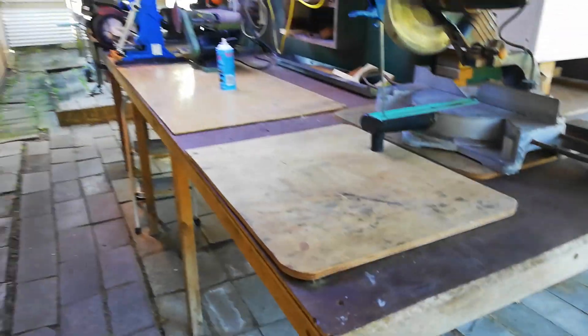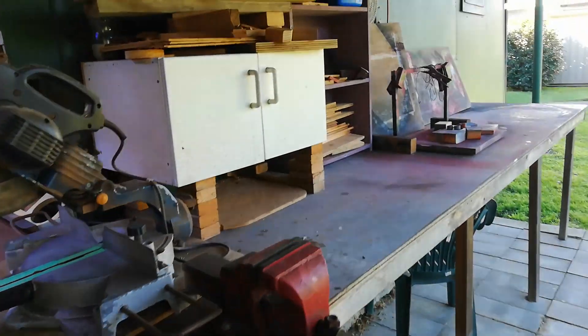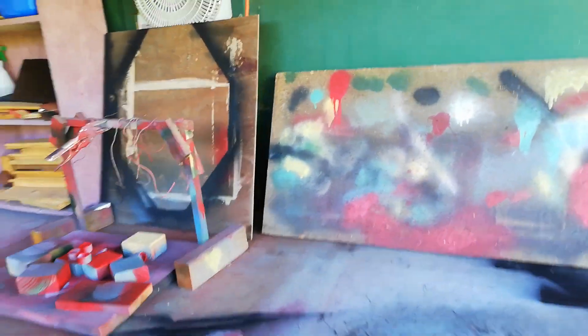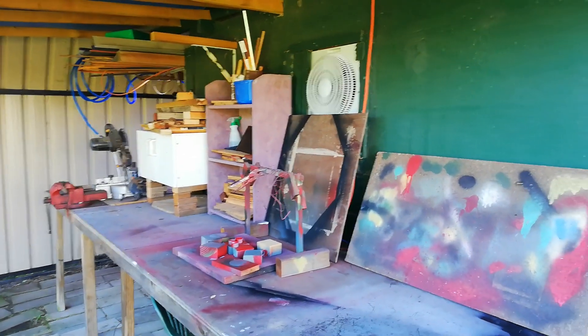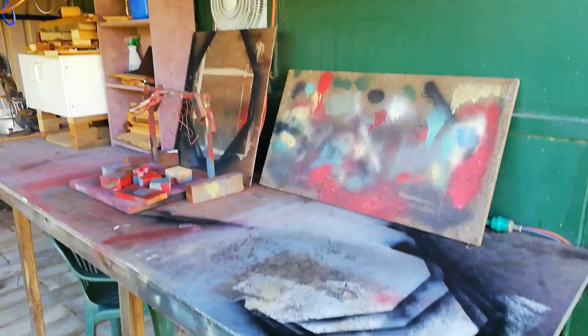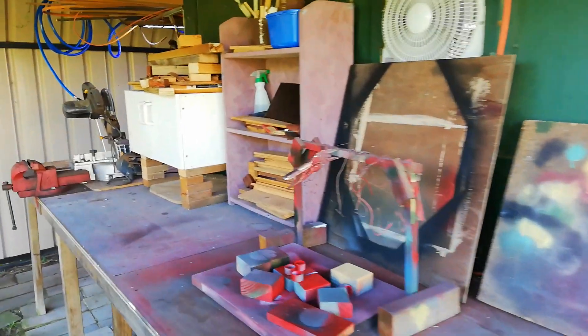I've got these outdoor work benches and this is where I do most of my spray painting, glues, painting — anything with fumes I do out here. There's usually a breeze out here and it's just nice working out here.